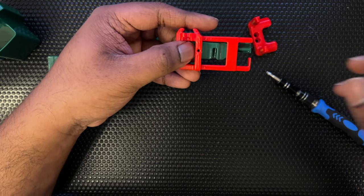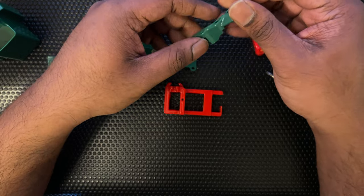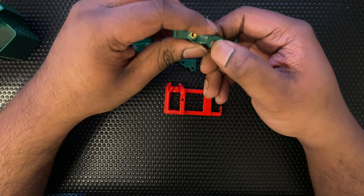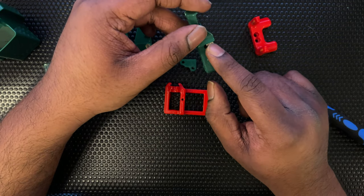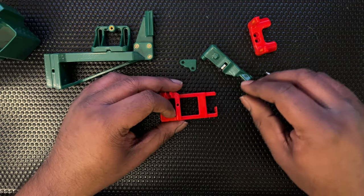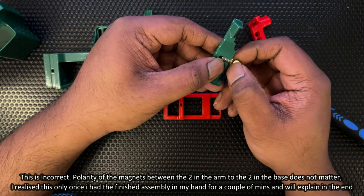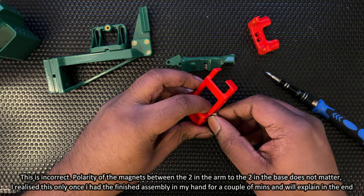I'm going to select a polarity and put them in here first. I saw two inserted in the CAD so I'm going with two. It's a really snug, pretty nice tight fit. I checked — there were two in the CAD and they've been pushed all the way to the end. We need to put two in the other part but in the opposite polarity so that they attract. I think I just got one stuck in there — let's see which means they would move like this.